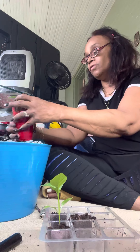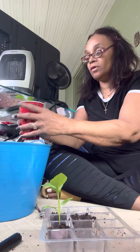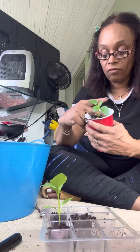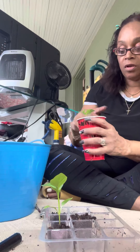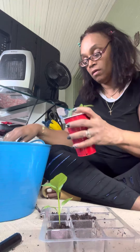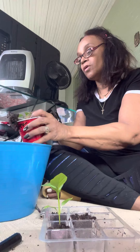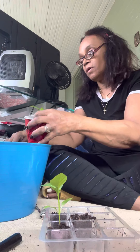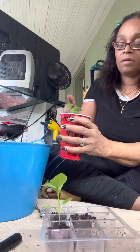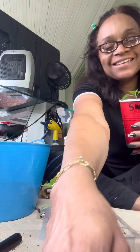I usually just take the top of the spoon — it's easy to get the dirt in there and start working it around. Like I said, you don't want any air pockets down in there. You might want to get a little more dirt in there. That's it — that's what's up. Peace, have a wonderful day guys. Grow food.